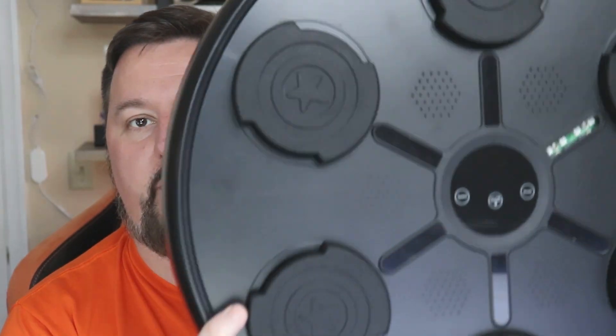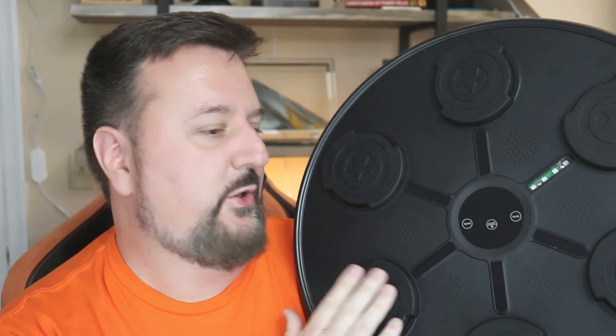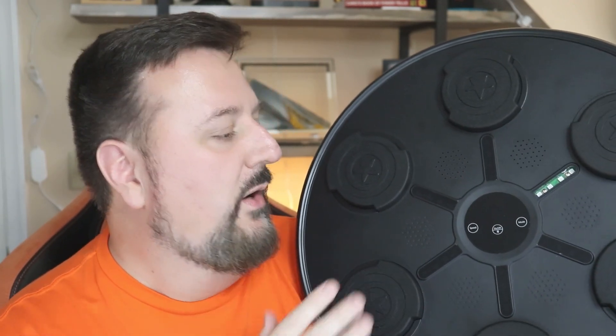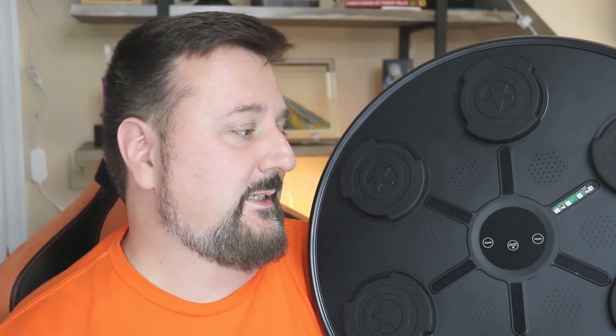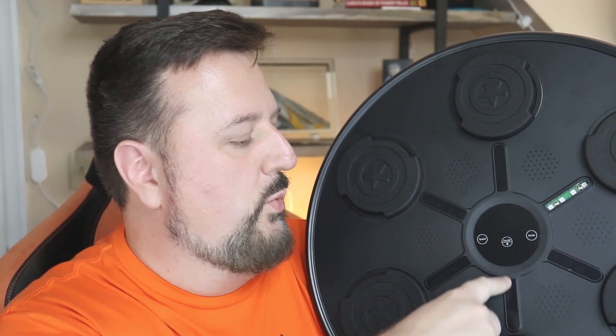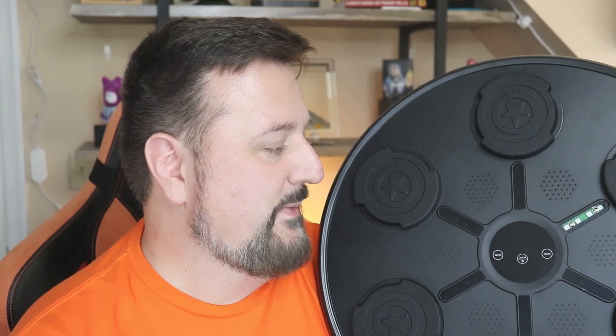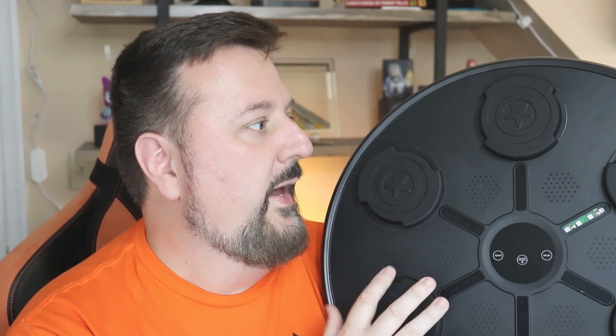I'd like to thank the Jiaao store for sending me this boxing board to listen to music and box. Me and my son are going to do this once we get it all set up. We'll go through and unbox it and give you an idea. Basically, this can sync the music and has different types of levels, so we'll show which way to hit. Let's get the unboxing done.